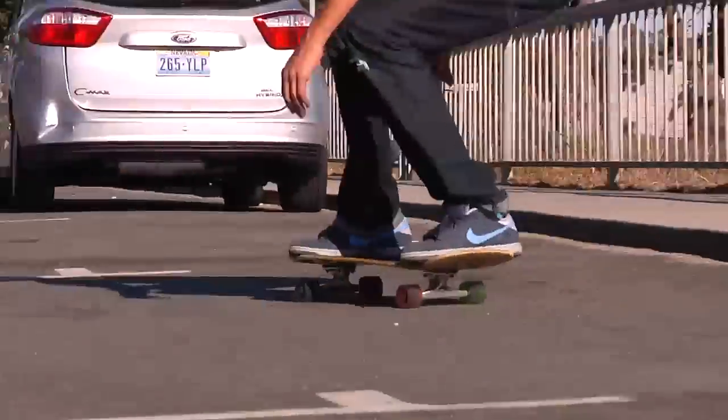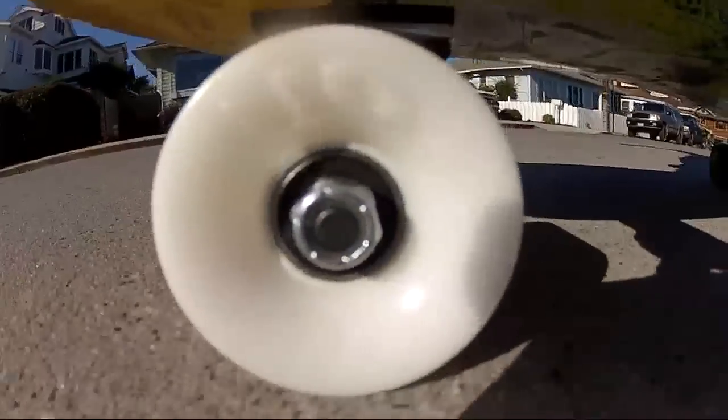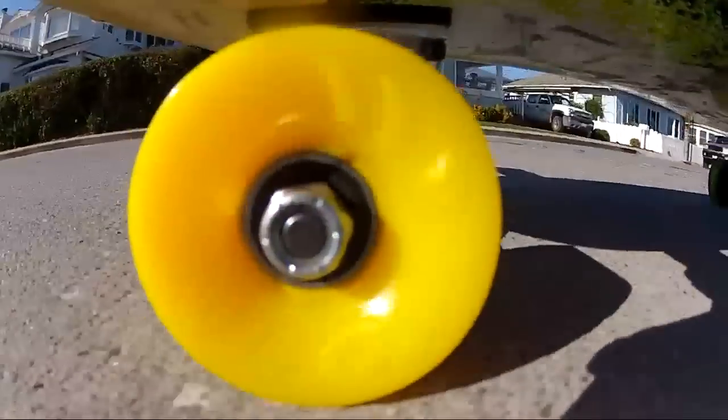They are soft and grippy so these wheels aren't meant for power slides. Mini Hot Juice are perfect for putting on a regular street deck so you can cruise fast and smooth on rough ground and still be able to pull off tricks.